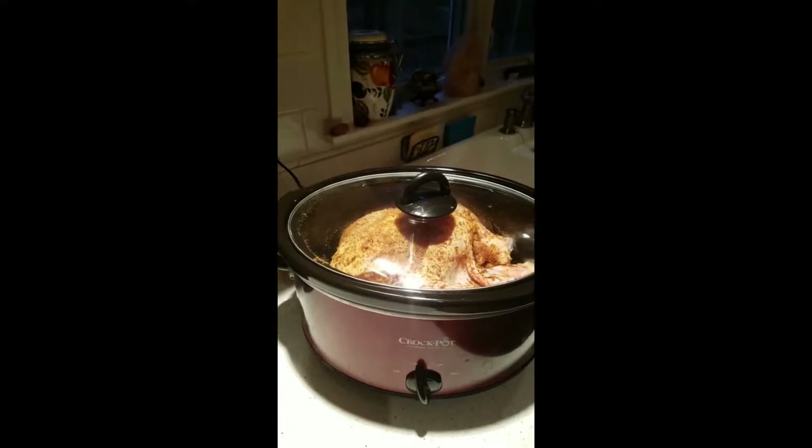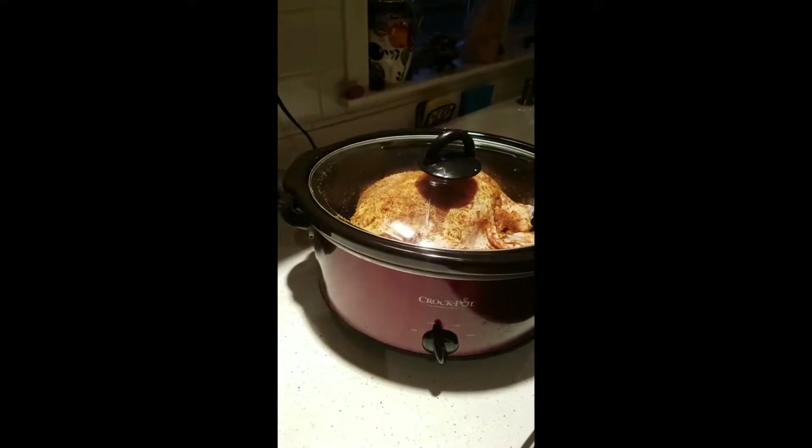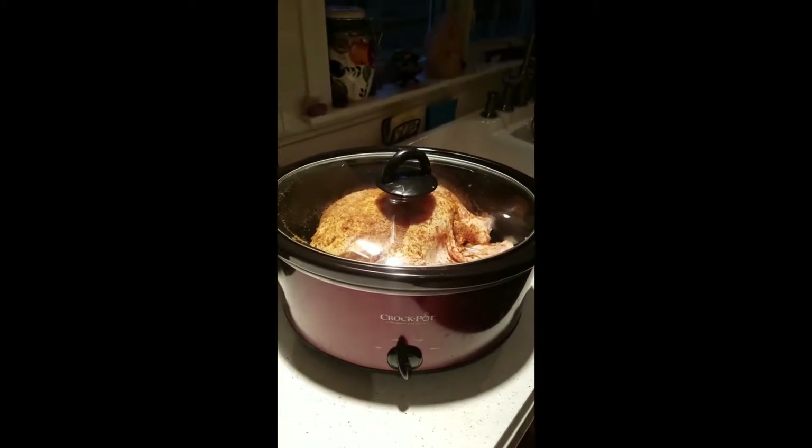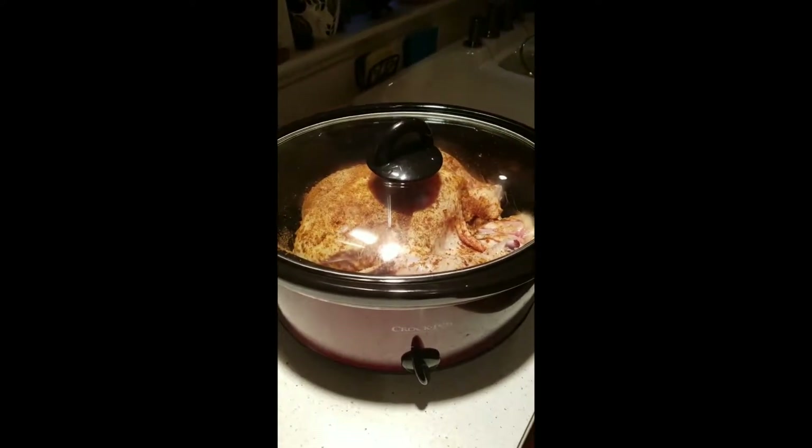half a teaspoon of garlic powder — we like garlic so I used a whole teaspoon — and one quarter teaspoon of onion powder. I mixed it all in a bowl and then rubbed it all over the chicken.